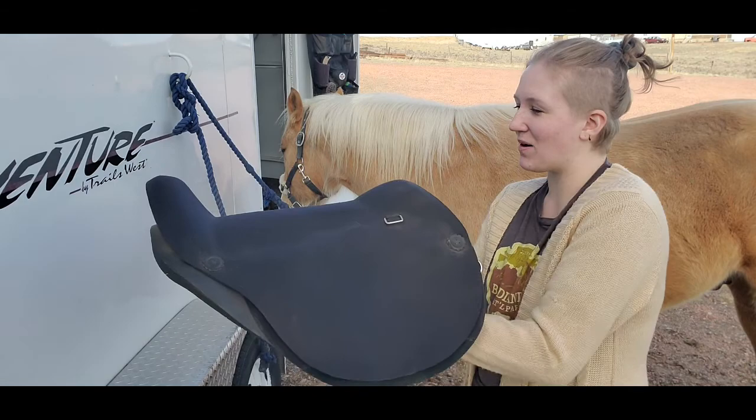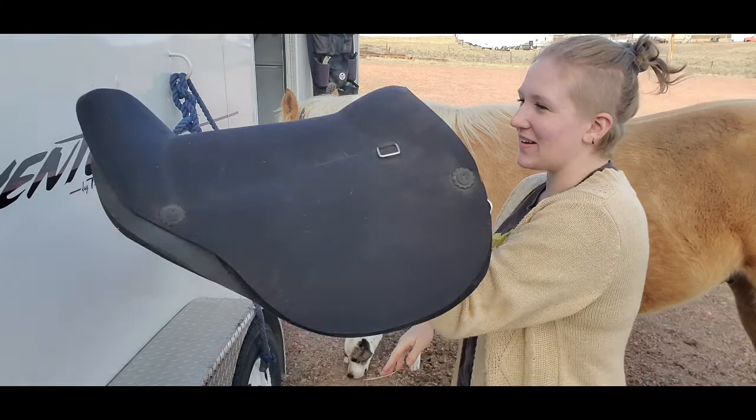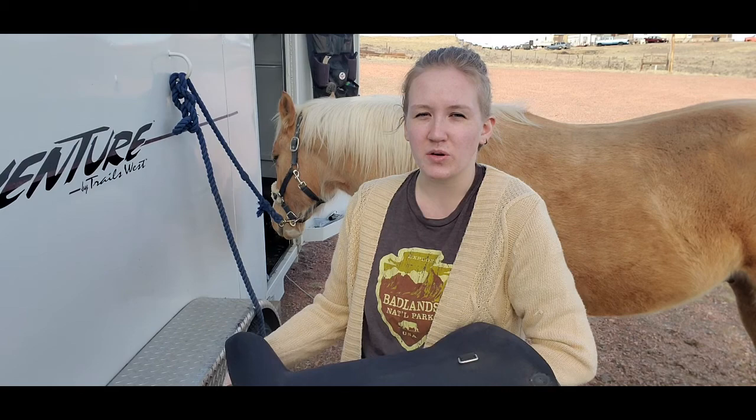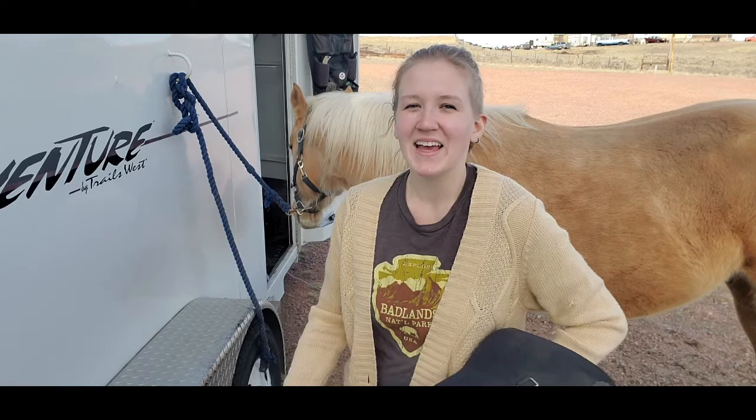A lot of riders also love treeless saddles because they are very light in comparison to treed saddles. This saddle probably weighs like 10 pounds — it's more or less like an over-glorified bareback pad, and it's very light. So if you are concerned about how much weight your horse is carrying, or if you yourself have difficulty lifting a heavy saddle up onto your horse's back, a treeless saddle might be the way to go.